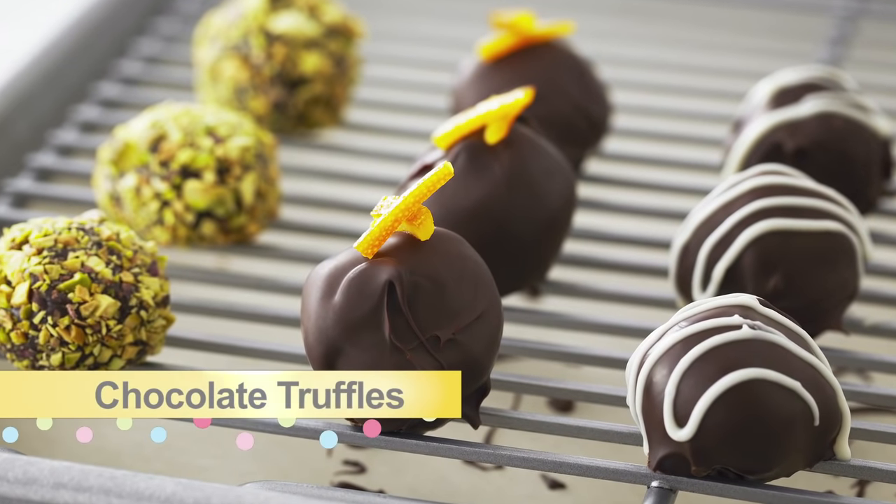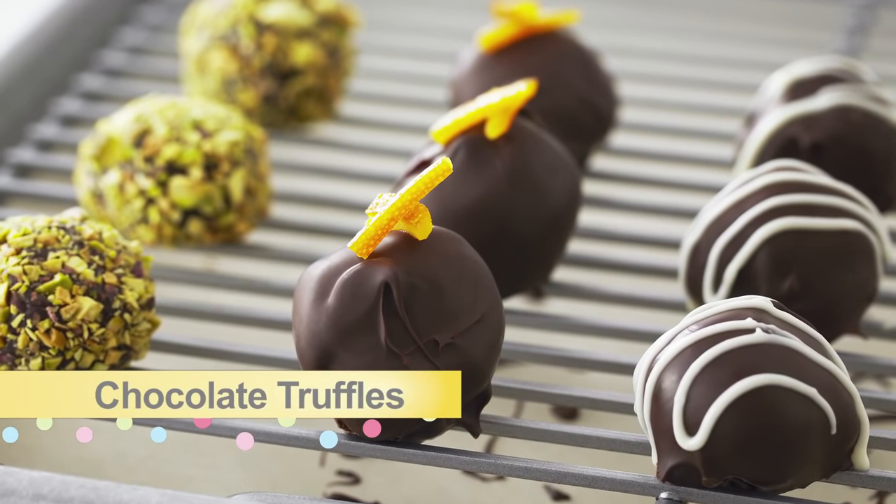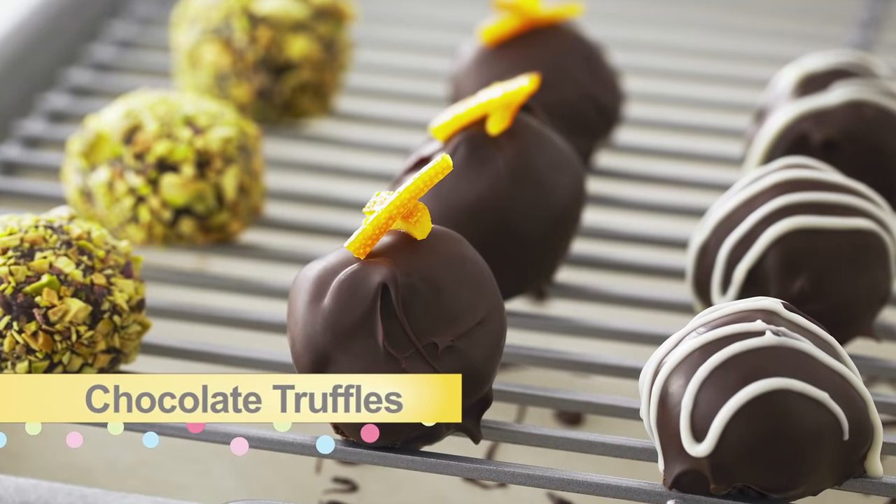Chocolate ganache is a versatile tool for pastry chefs, but it's also at the heart of chocolate truffles.